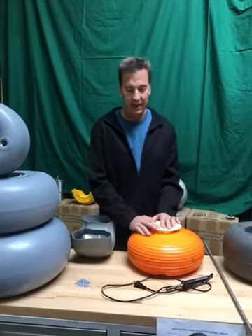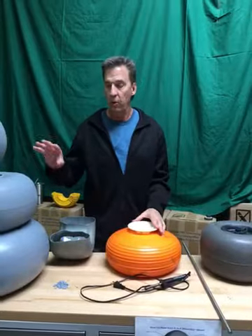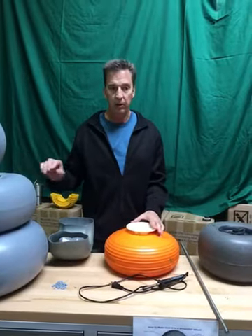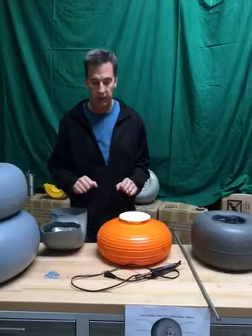Hello and welcome to Wheelie's Tech Talk. Today we're going to be talking about the Wheelie's wheel — the balloon wheel — compared to some of the other imitators we're seeing on the market these days.